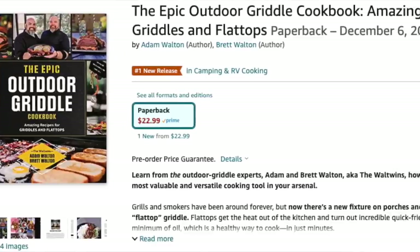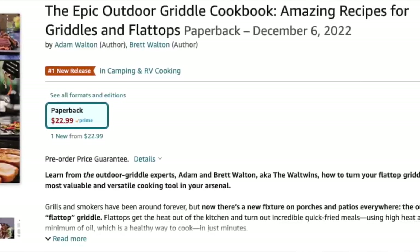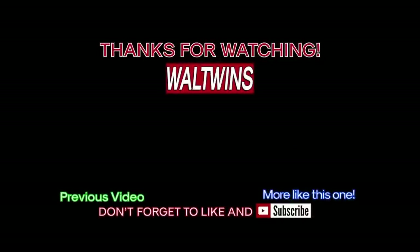If you liked this one, if this video gave you another idea you could cook on your griddle, make sure and give this video a thumbs up — we really appreciate it. It's one way you can support us. Another way is through our merchandise — link in the description below. Don't forget to check out The Epic Outdoor Griddle Cookbook, available on Amazon and most book retailers right now — do your pre-order. We're honored to have worked with the Quarto Group and can't wait to present it to you. All we do is twin, no matter what — we bid you adieu. Don't forget to like and subscribe, and griddle on!